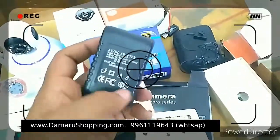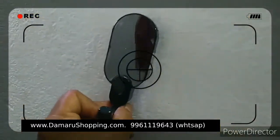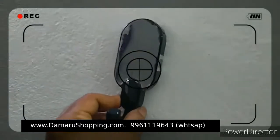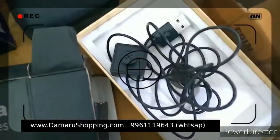This is a Wi-Fi charger. This is a camera. This is a hook type. This is a camera with full HD wire.